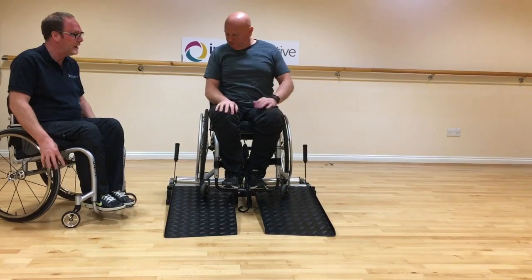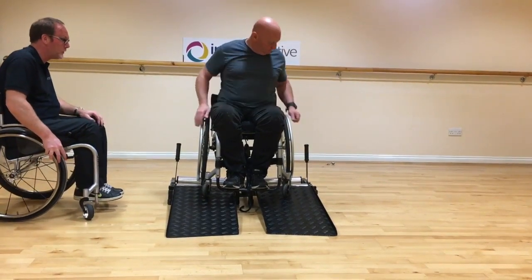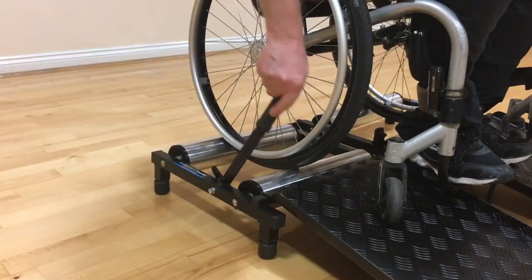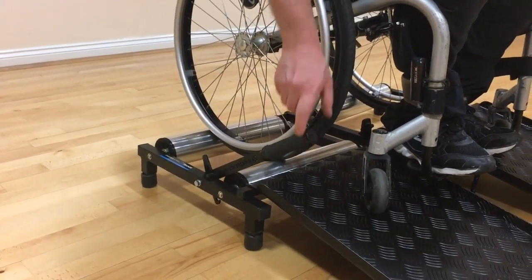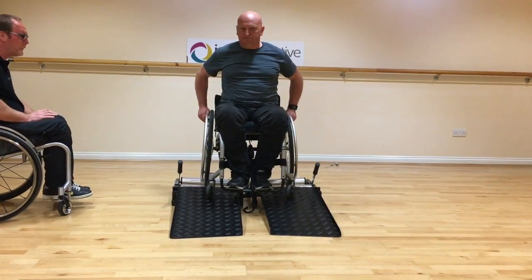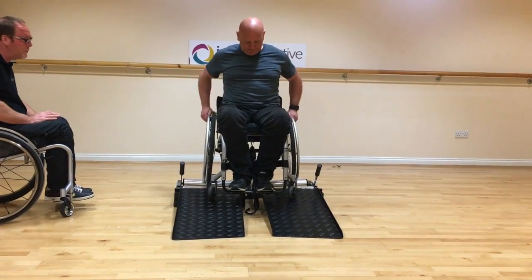Now you're on there nice and secure, take the two brakes off — reach down to each brake and push it forward. It's your first time on there, so just get a feel for it. Get yourself in a nice comfortable position and do a couple of pushes.